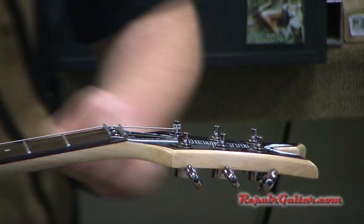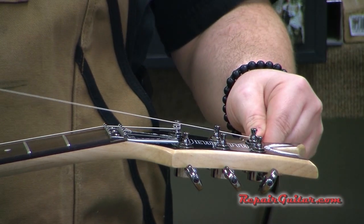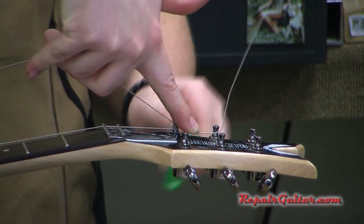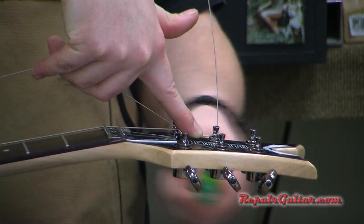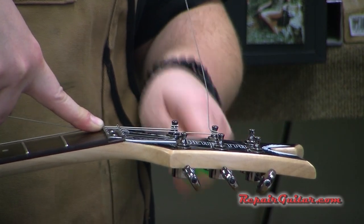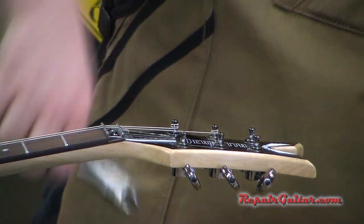Got that first string on — clip off the extra, move on to the next string. Feed it through the post, give it about six inches off the board, wrap around the top once, bend the extra string up so it's out of the way. I'm holding with one hand and winding with the other — this hand is holding tension on the string so it won't flop all over the place. These strings are metal, almost like wire, so you do have to maneuver them a bit.